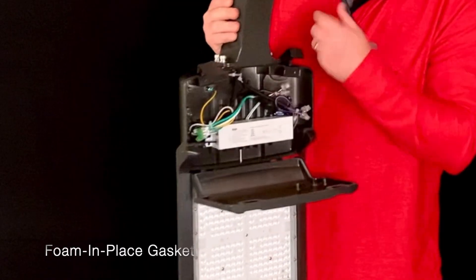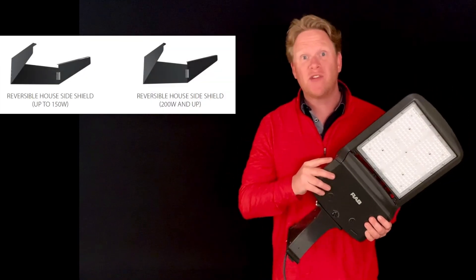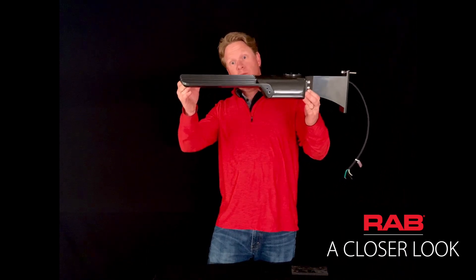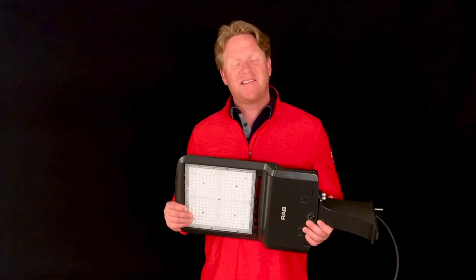There's a foam-in-place gasket sealed in place — it's not going to slip, pinch, or get bound anywhere — with an optional house side shield. The A17 has an ultra low profile and an ultra low price point. If you'd like more information about any of our products from RAB, just visit us online at RABlighting.com.